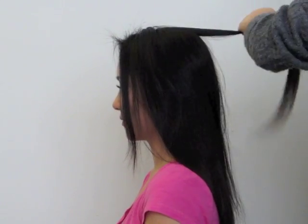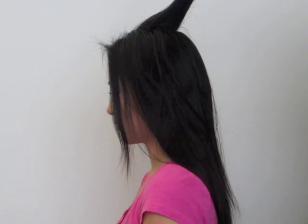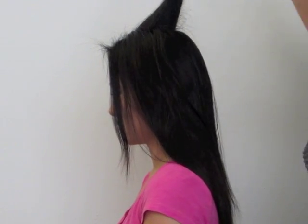We're doing a really basic but versatile look today, so let's just start off by brushing out the hair. Grab a small section from the top and spray it with hairspray, and then starting from the middle of the section, just brush down with your teasing brush.